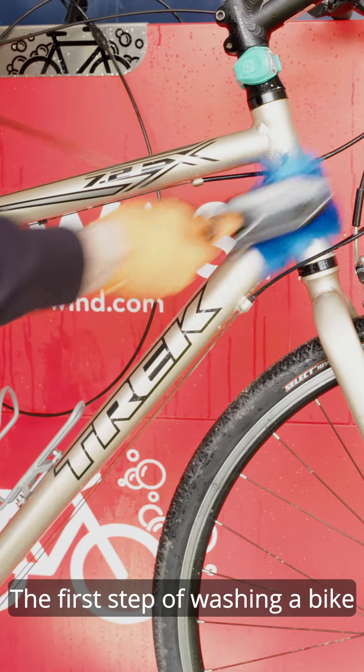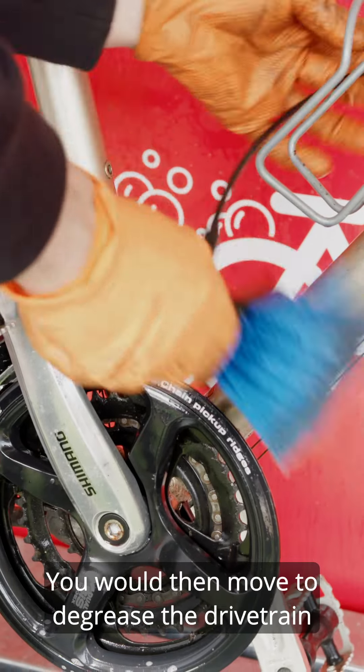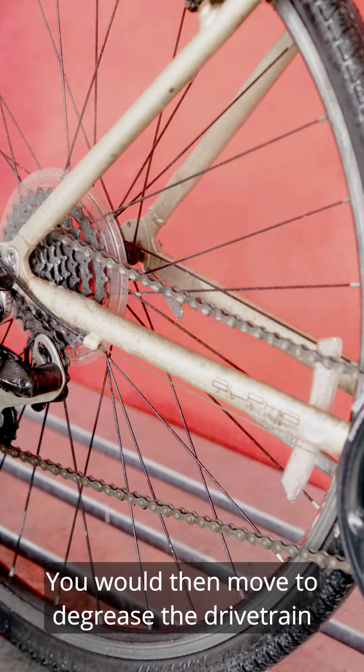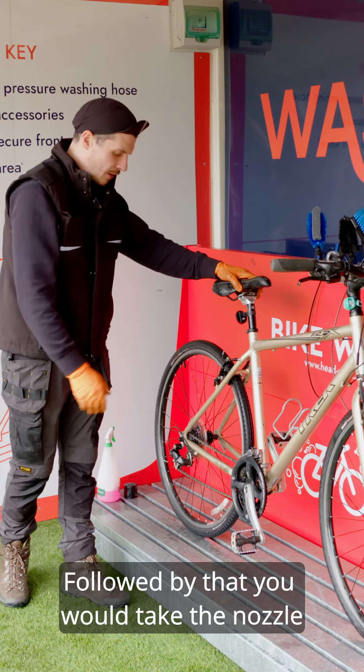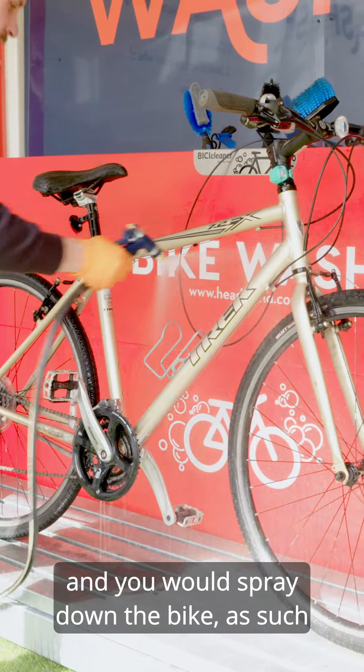The first step of washing a bike would be using the dry brush to brush down any loose dirt. You would then move to degrease the drive train using some of the other brushes that are here. Followed by that, you would take the nozzle and spray down the bike as such.